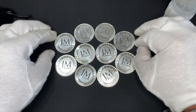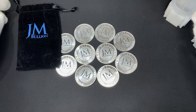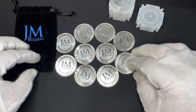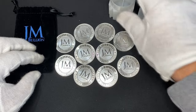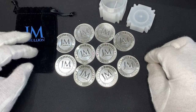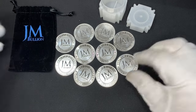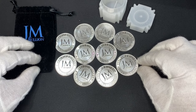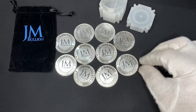10 ounces of 1-ounce silver rounds at spot price — what an awesome deal. Thank you for watching this video. Please like and subscribe. Give it a try — JM Bullion, buy 10 ounces at spot. Especially if you're in a state where you don't pay sales tax, that is some of the cheapest silver you can buy. Right now spot is down, so it's a good time to jump on. Until next time, don't be afraid to buy the dip.